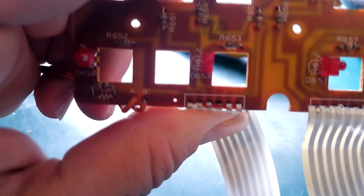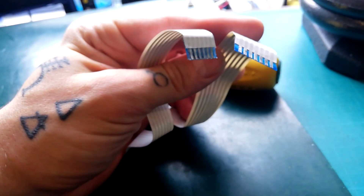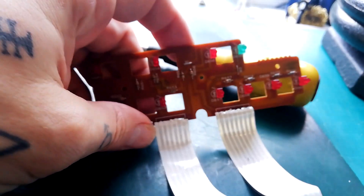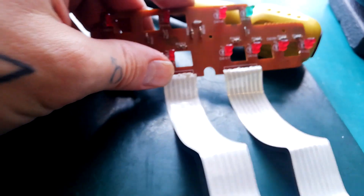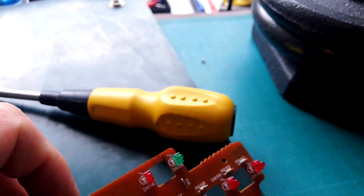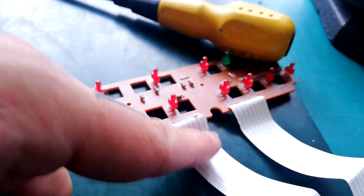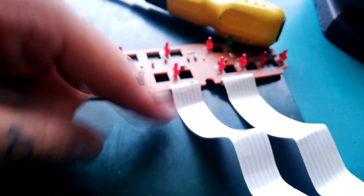Unfortunately, somewhere in that process a couple of those ribbons have snapped. These things are delicate. I've never seen a ribbon cable in here where I've been glad they used one — I suppose it takes up a bit less space than regular wires, but for someone trying to repair these things they're more hassle than they're worth. I'll have to cut it off, cut back the plastic, and re-solder it — the cable will end up a centimeter shorter than it was.